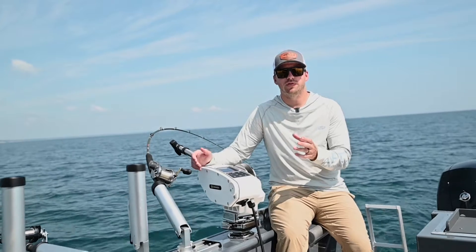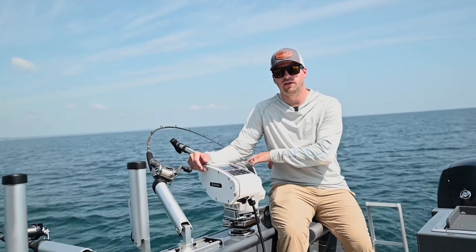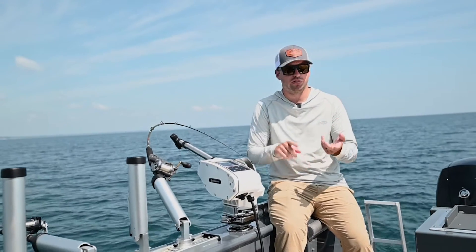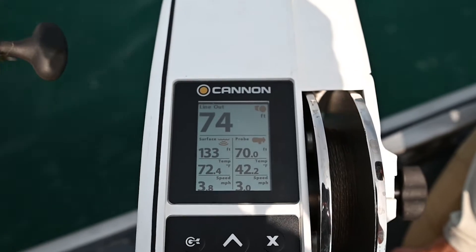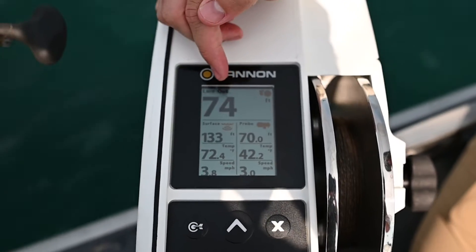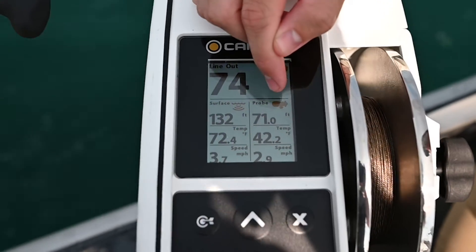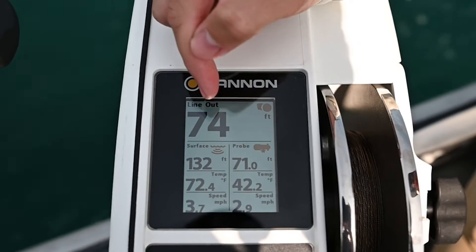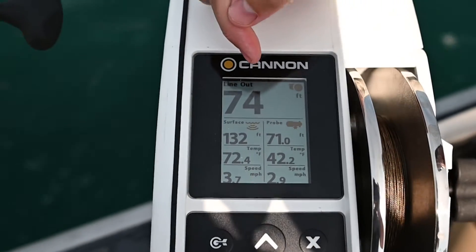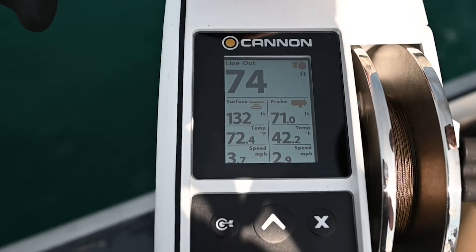That's different than the surface temp or the surface speed, so we can really get all the information going on down at the downrigger ball — that allows you to change presentations, baits, or your trolling speed. In this scenario we actually have 74 feet of line out, but based on the blowback from our trolling speed the ball is actually at 71 feet. The deeper you go, the more drastic that change gets, but you'll know exactly how deep you are.